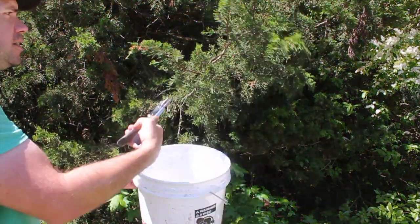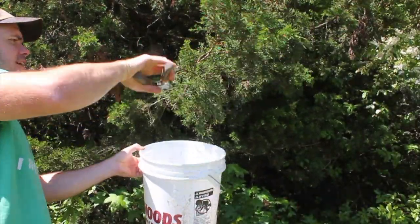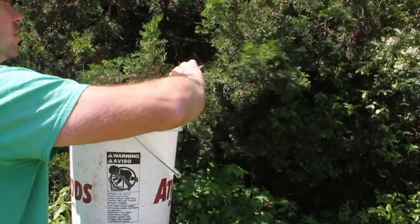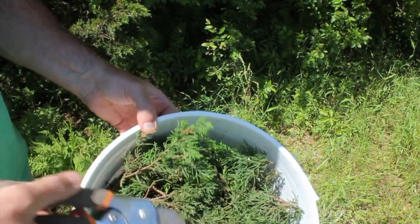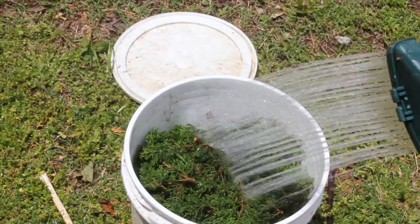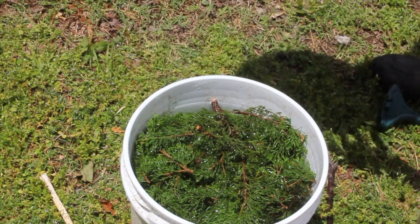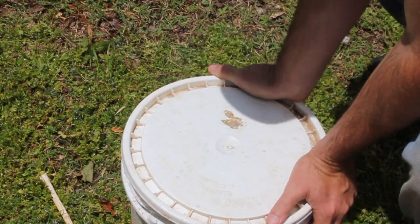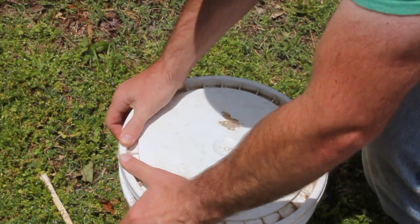The first thing we're going to do is clip off a bunch of these cedar branches into our bucket until we fill it up. That looks pretty full. Next, we're going to take this home and fill it with water. That looks good. Now let's put the lid on it good and tight so that the essential oils from the wood don't escape into the air, and we'll just let that sit for a few days.